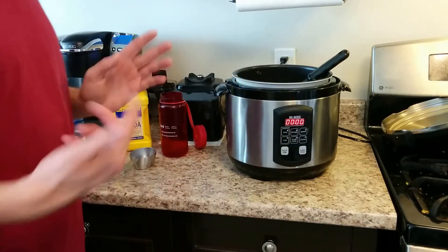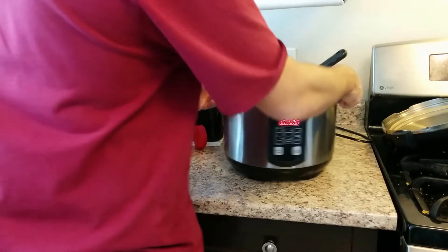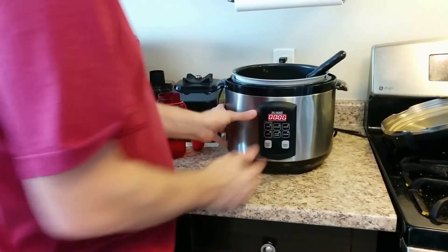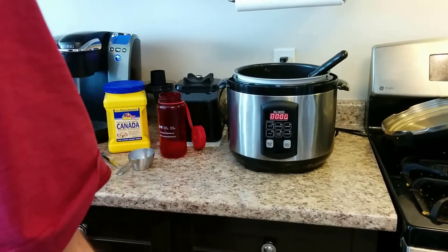I did start out in advance — I fried up the meat and the onion. About a pound of meat, ground beef or whatever, and an onion. Chop it up, I do the brown setting, fry it up in advance.